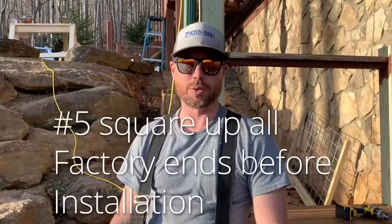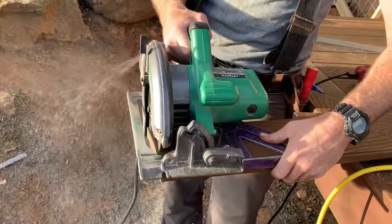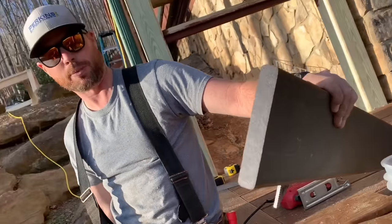Number five: you will need to cut all of the factory ends on these boards where they butt together. None of them are square from the factory. Get a nice clean cut and it'll butt up to the next board perfectly.